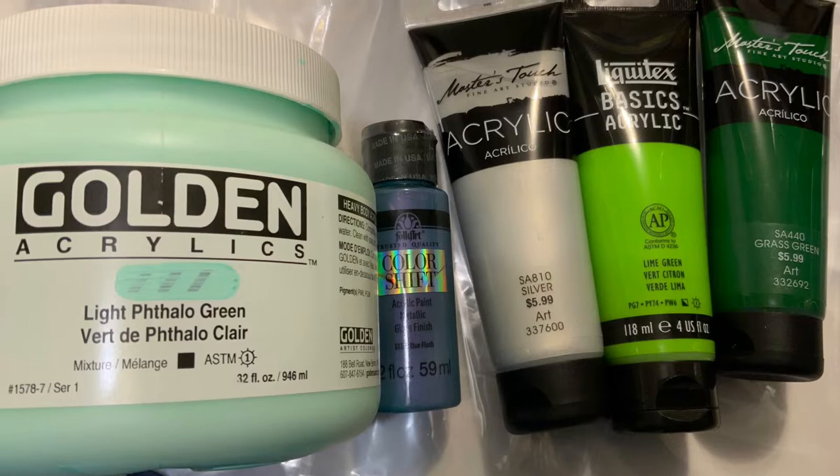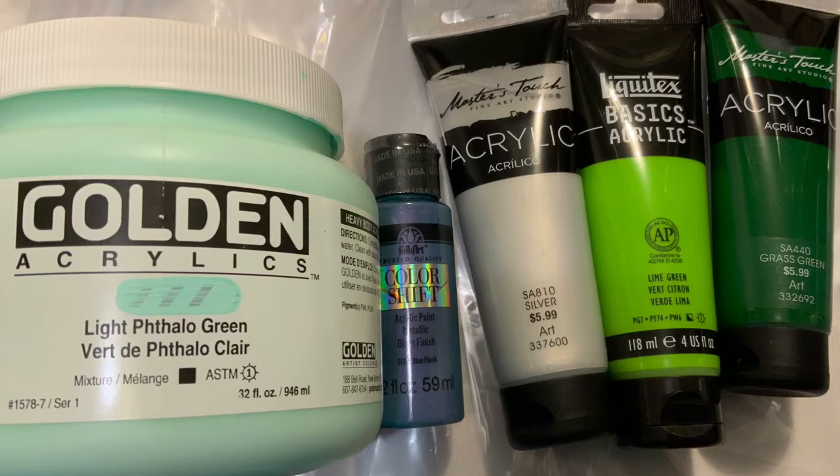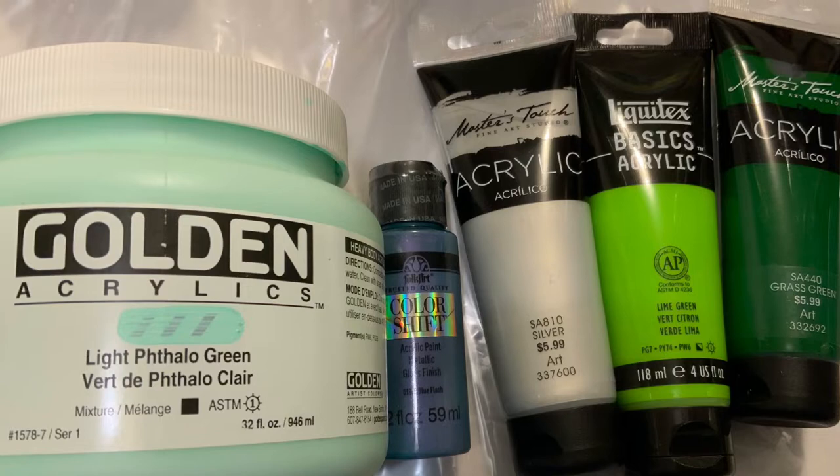So today's colors are very green. We're going to be using Golden Light Thalo Green, Folk Art Blue Flash, Master's Touch Silver, Liquitech Basics Lime Green, and Master's Touch Grass Green.